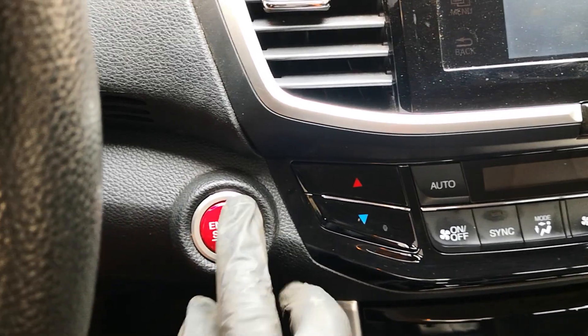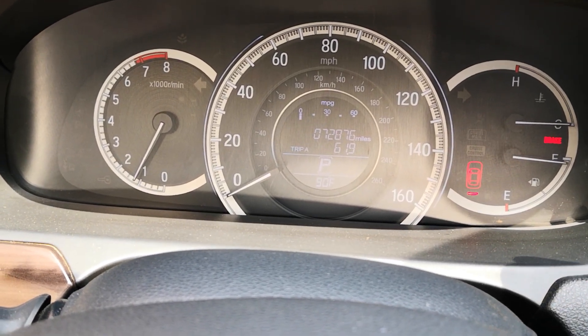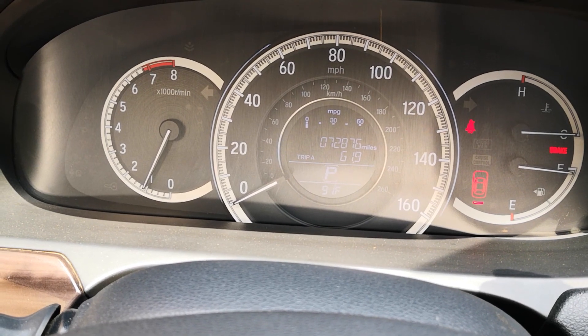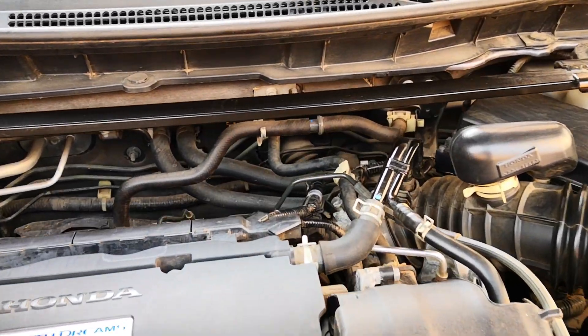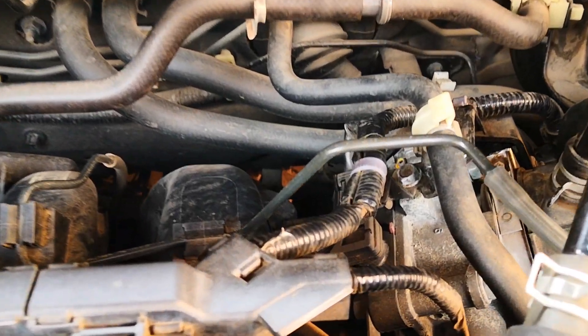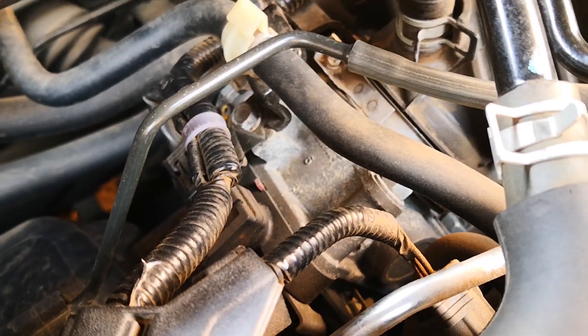Next thing left is to start the vehicle. And the car starts up. As you can see, no codes or anything. Because we didn't manually depress the butterfly plate, you're not going to need to do an idle relearn. So that's how to clean electronic throttle bodies safely without removing it. If this was helpful, do consider subscribing to the channel and catch you on the next one.